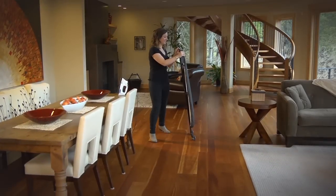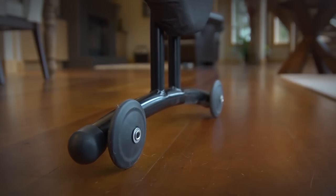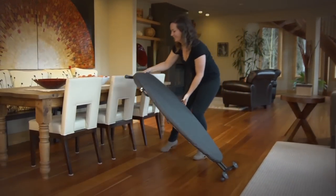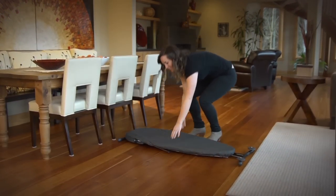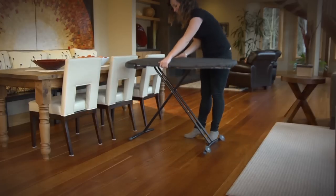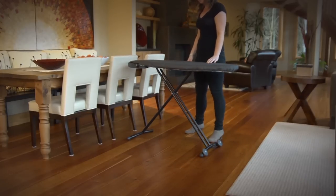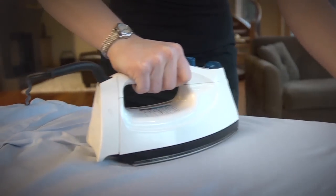At H2 Housewares, we feature good, better, and best ironing boards and one-piece pads and covers. H2 Housewares ironing boards are constructed of lightweight, sturdy steel. All boards offer unlimited height adjustment with secure leg lock and rolled steel or crimped edge rim design. All replacement covers are equipped with a storage pocket for accessories.